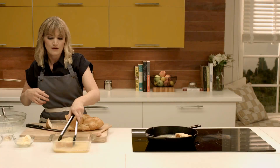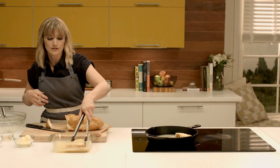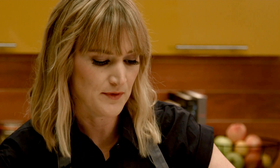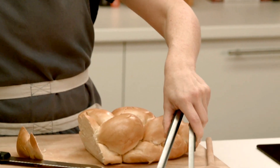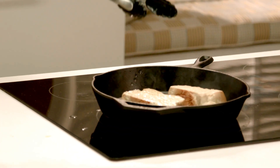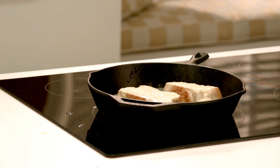Drip the extra custard off and let it sear in that pan. This custard is enough to make French toast for four or five people. You want to make sure if you're buying groceries to get yourself some Vermont maple syrup, because it's just not the same without it. You know your pan's hot enough when you hear that sizzle.